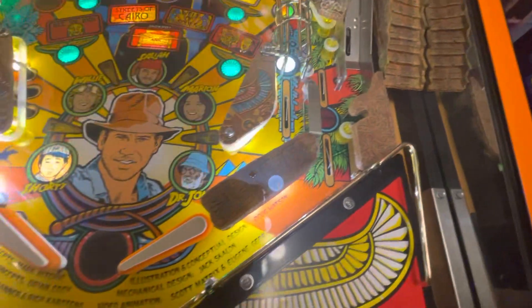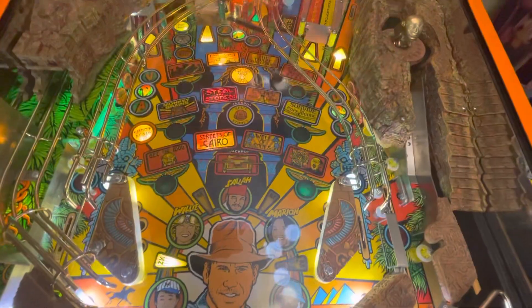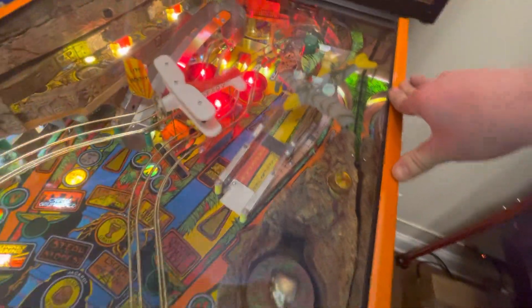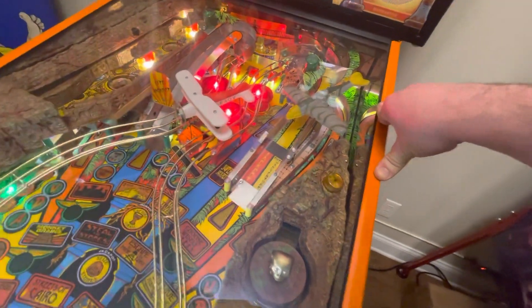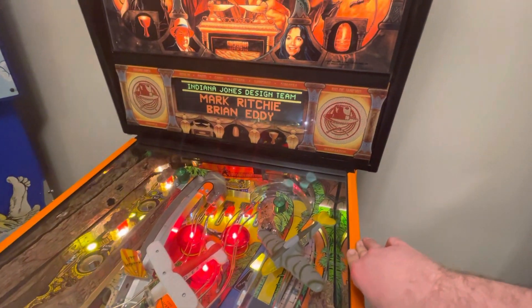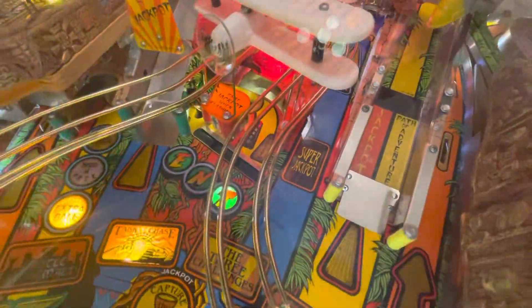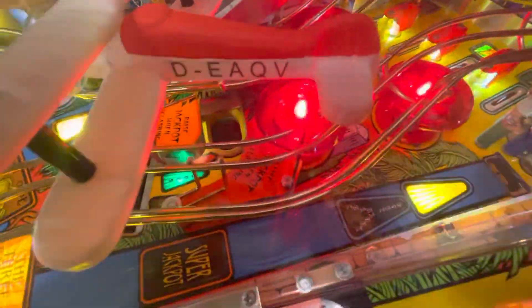There's Invisiglass on it, all new LEDs throughout — touched up and cleaned everything. This is a brand new ramp. I got a lot of stuff from Marco Pinball — probably seven shipments. They have great customer service, can't recommend them enough. Color DMD came with it.